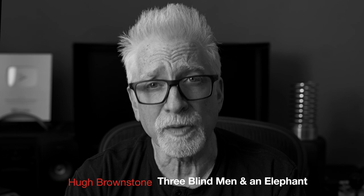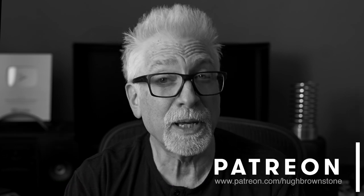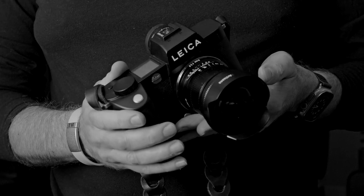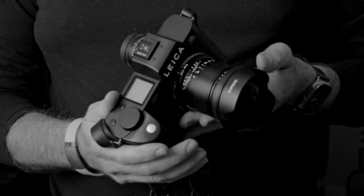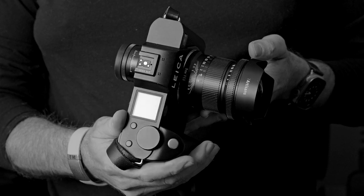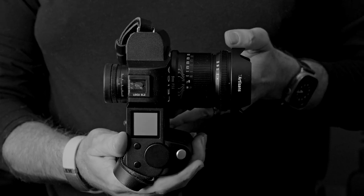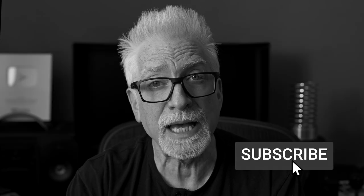Hey everybody, I'm Hugh Brownstone for Three Blind Men and an Elephant, and today I'm going to give you my quick take on Seven Artisans' $479, 463-gram, full-frame, manual-focus-only, super duper ultra-wide-angle lens in Leica L mount — their 9mm f5.6 — although Seven Artisans does offer it in Sony E, Nikon Z, and Canon RF mounts as well.